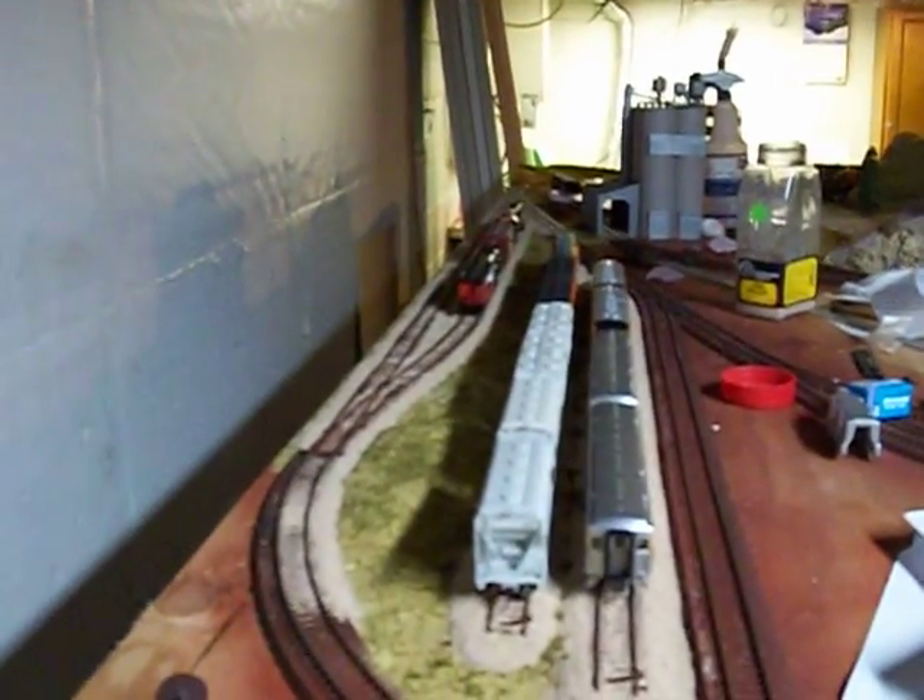Hey YouTube, it's a quick update on my layout. I'm going to keep it short and simple — it's easy to do. I've just been doing scenery work. As you can see, like about right here last time it was just the ballast down there, but now I actually got it over the way past this turnout and up to that point.